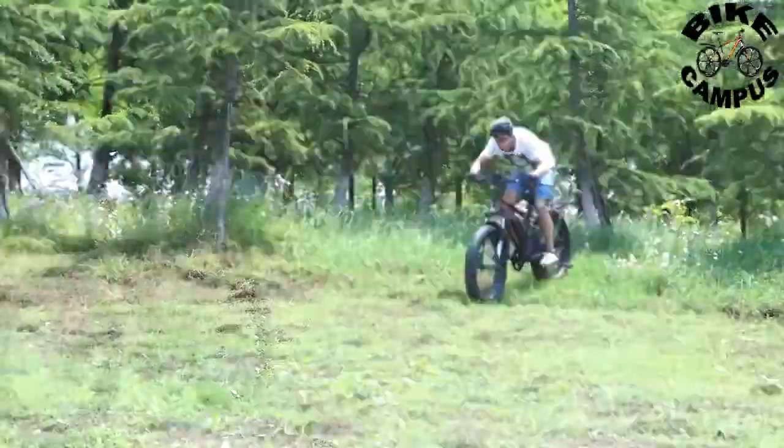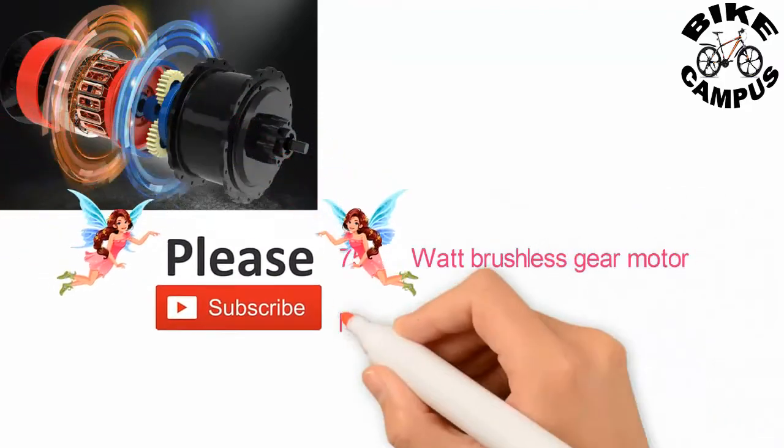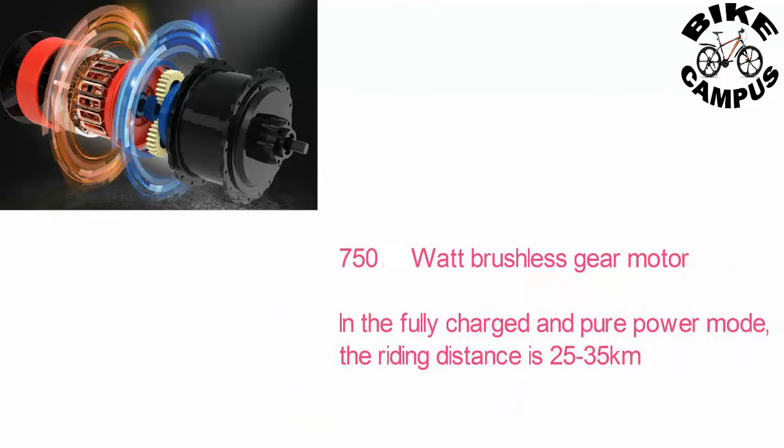The 750W Brushless Gear Motor powers this bike efficiently. In the fully charged and pure power mode, the riding distance is 25 to 35 km.